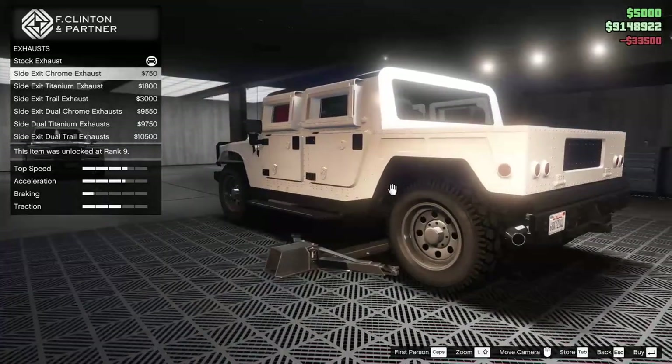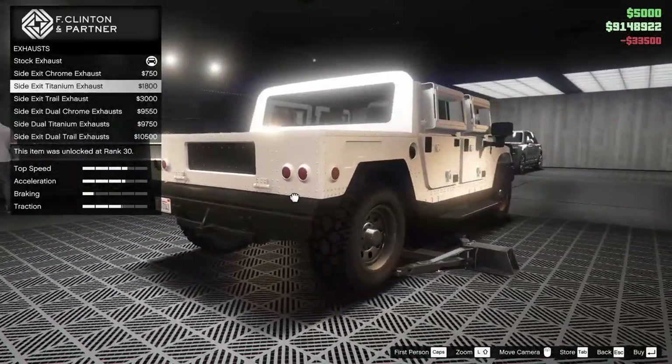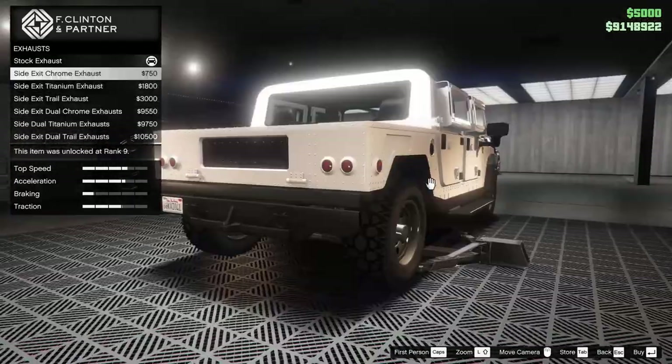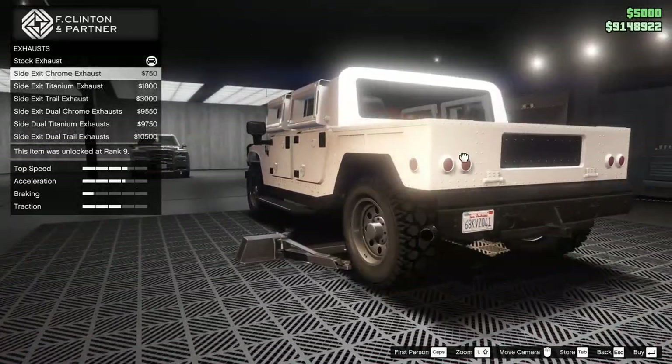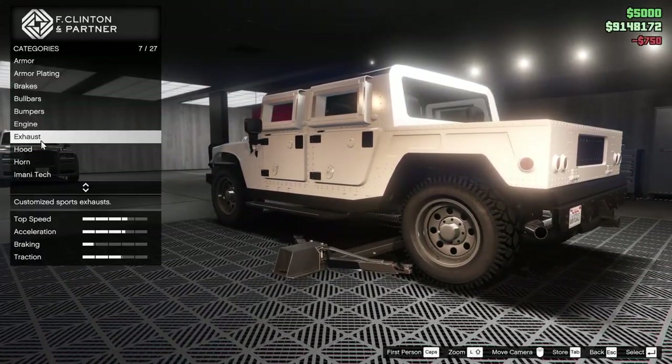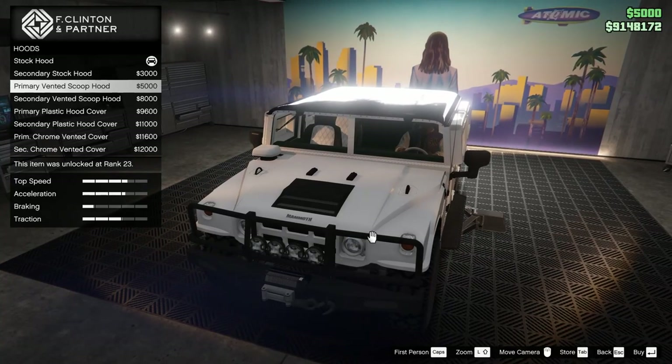For the engine, all the way up of course. For the exhaust — there's side exits, single exit, and dual exit. Let's go for the side exit chrome exhaust. I don't really feel like this car needs something too fancy, so I feel like chrome is good.